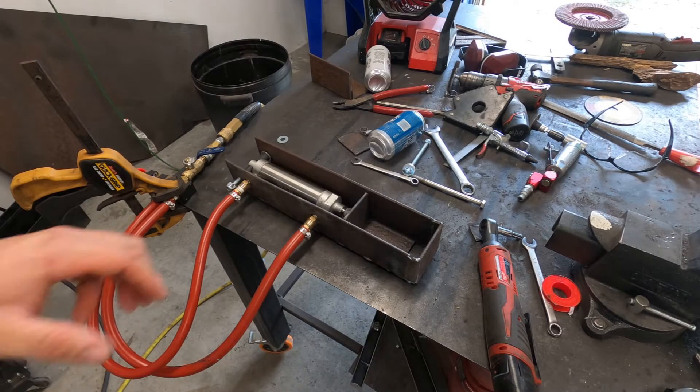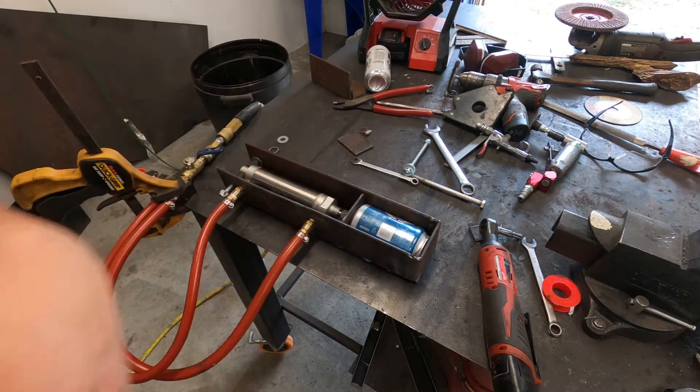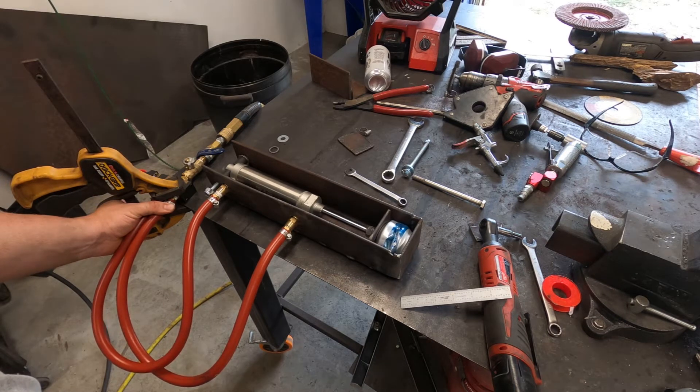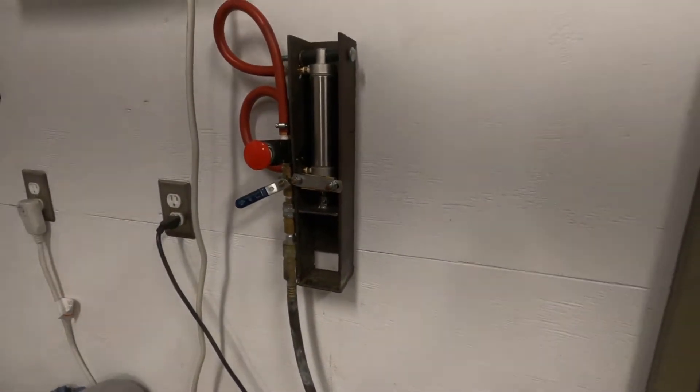And here we go, I got it together and on the bench. Let me try this. And here is our finished product.